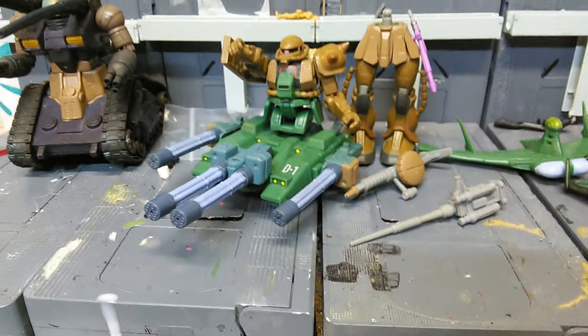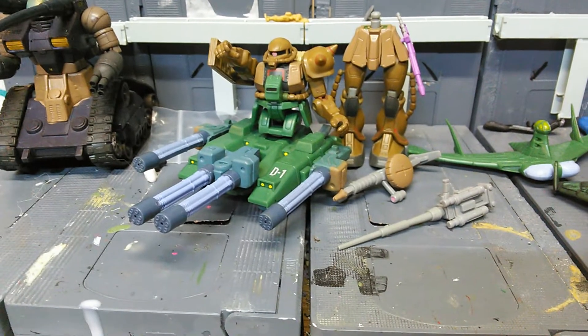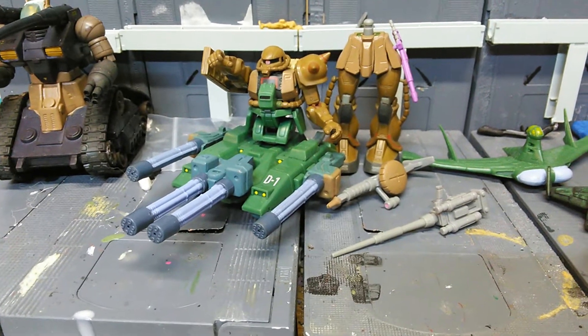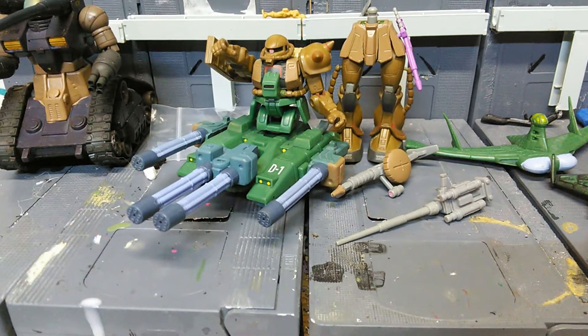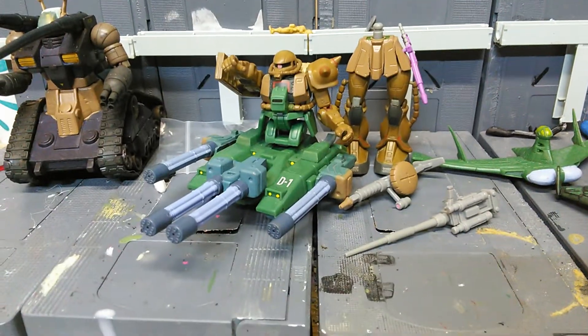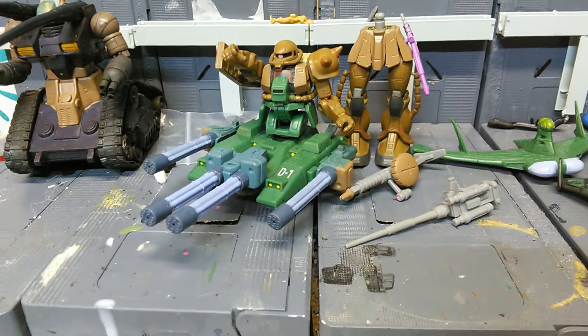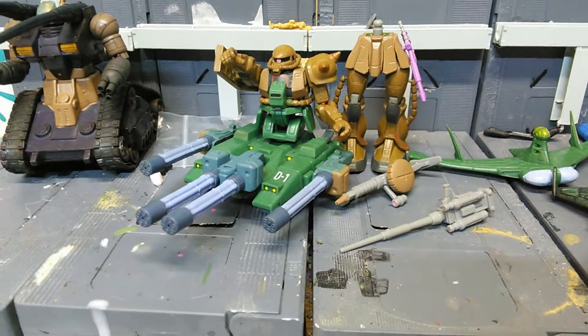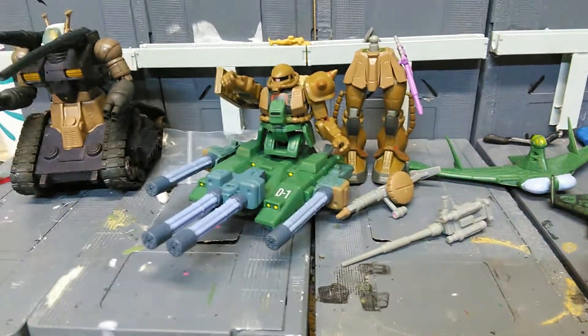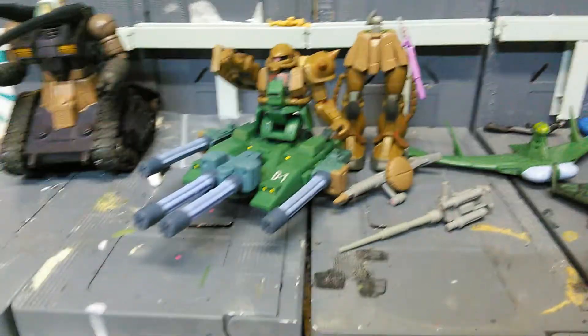The reason why this is a custom is because this Zaku-2, when I first got him, he was originally green. And the original green really isn't that bad or anything — it's actually pretty badass. But I wanted a desert Zaku-2. And in the past, I've made three desert-type Zaku-2s. The first two just came out too dark because, unfortunately, I used what I had to use.